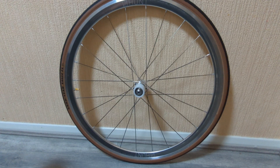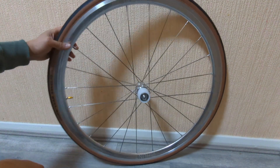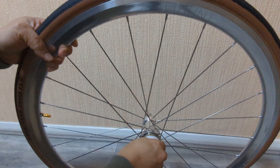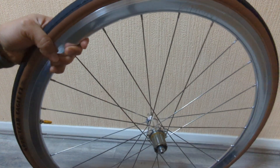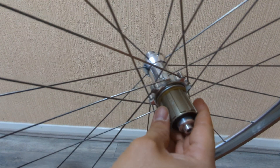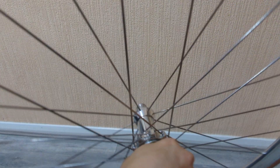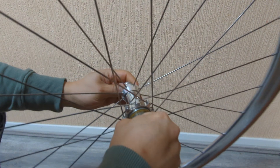Hello guys, I just want to make a quick review in regards to these hand wheels that I bought online. Basically what it is, they have this low noise freehub, which marks this as LN. So it's not as loud as what they used to be.